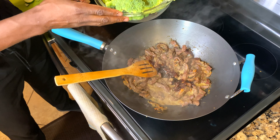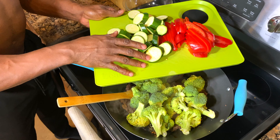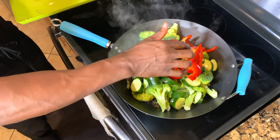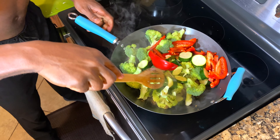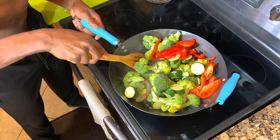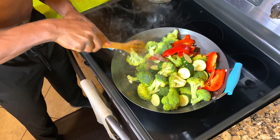Now we'll add our broccoli — that's five cups of broccoli, I love broccoli. And lastly, the zucchini and the red pepper. Mix it around a little bit. Broccoli cooks really, really fast, so you don't need to cook it for a long time. As soon as the heat hits it, it's soft enough. Cooking it for a long time just takes away the nutrients.